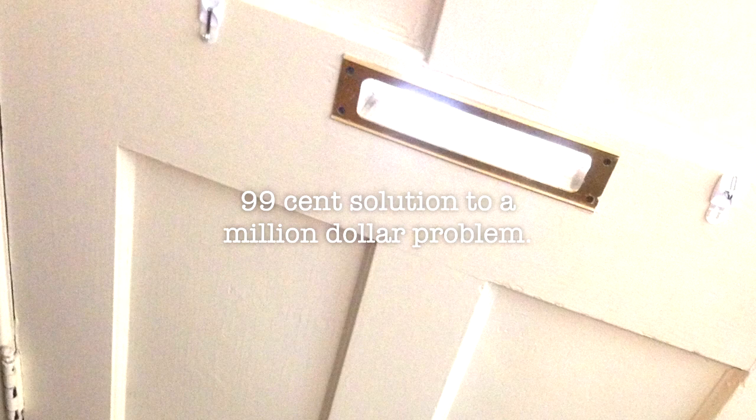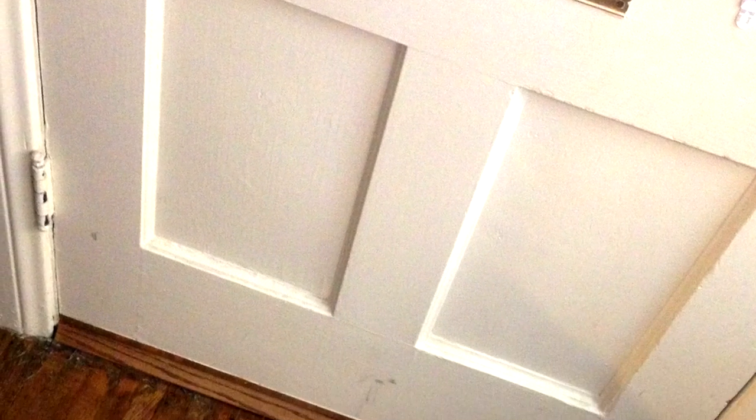99 cent solution to a million dollar problem. Hate finding your mail all over the floor when you get home? Try this easy hack.